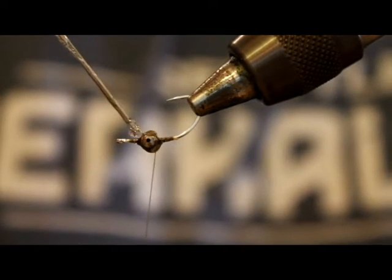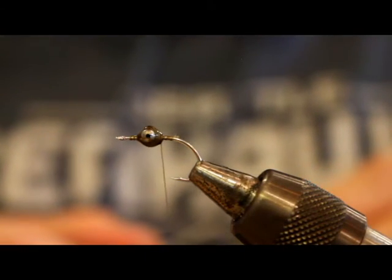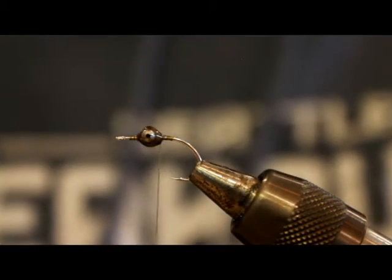I like to put a little bit of glue after I've got this thing secured. I don't know if it really helps or not, but like I said, I don't like that thing moving all over the place.